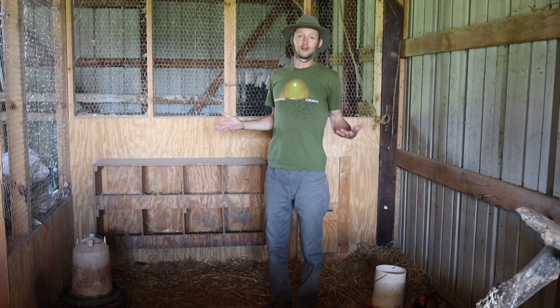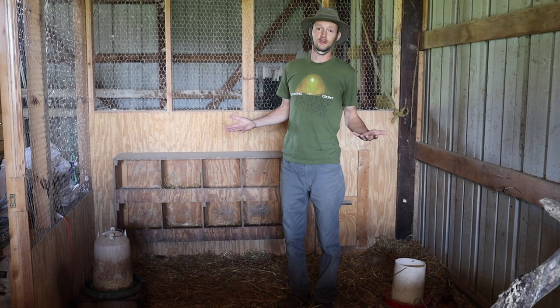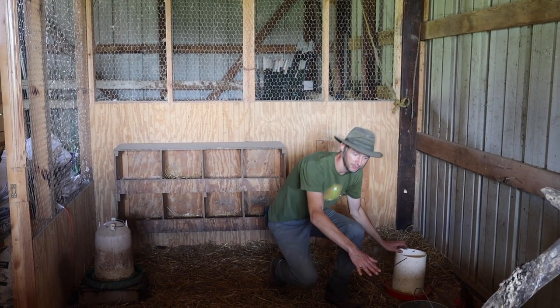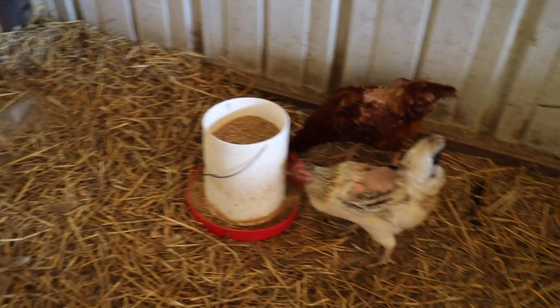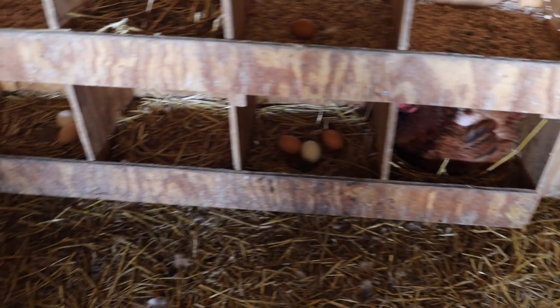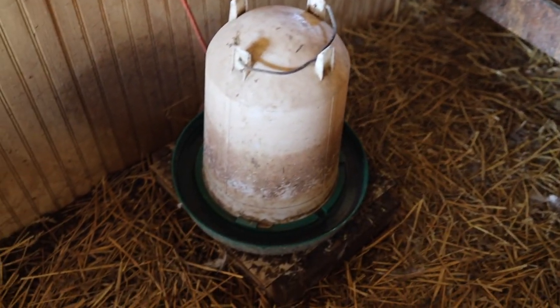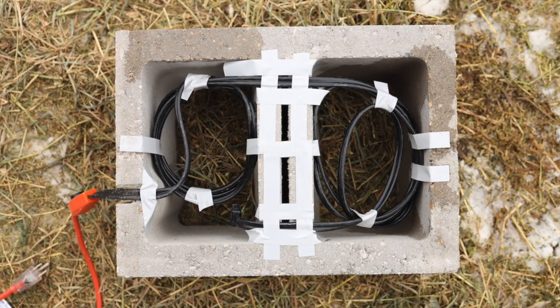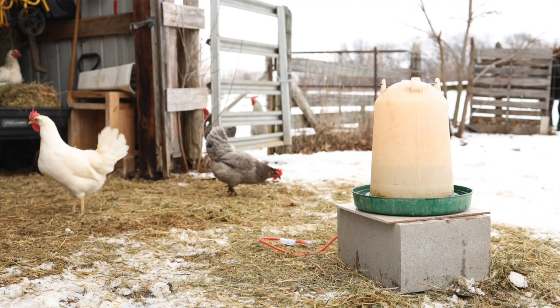This side of the coop is pretty basic — there's not a ton of components to a chicken coop. Down here we have just a couple of basic feeders that we load up with food for them every day. On this side we have our water, and I built a heated base underneath it out of a cinder block. We actually have a separate video that shows how to do that, so I can include a link to that video.